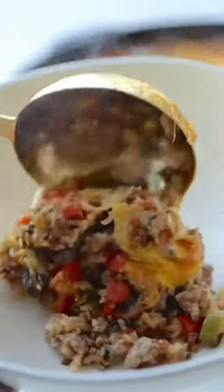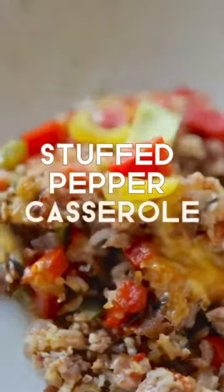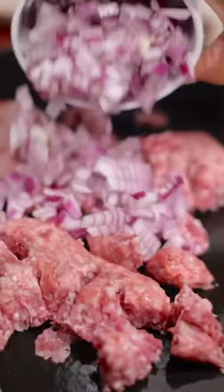If you love peppers, you're gonna enjoy my one skillet stuffed pepper casserole. This affordable family meal is so easy to make. Start by cooking your ground sausage or ground pork, and then you want to add diced red onions to the mix.